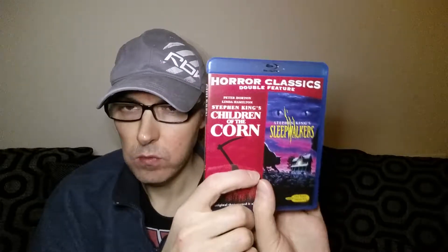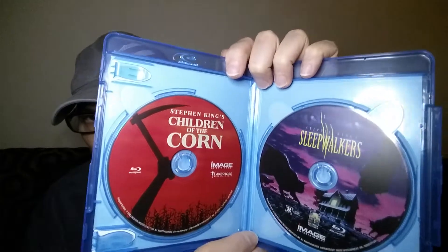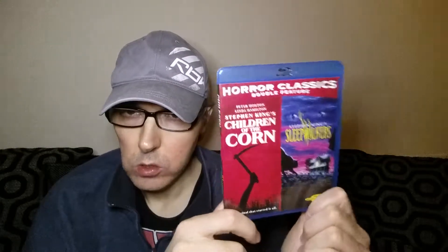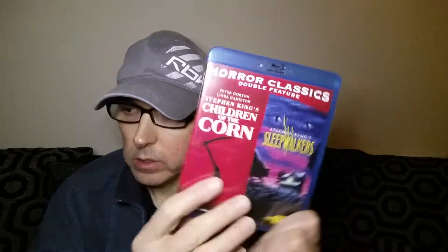This is a Region A import, and I believe it's Region A locked unfortunately. Here's the back — just a couple of pictures. It's on two discs. I've also got Sleepwalkers on its own disc with a full front cover, and I've got it on DVD as well. So that's Sleepwalkers and Children of the Corn on Region A import.